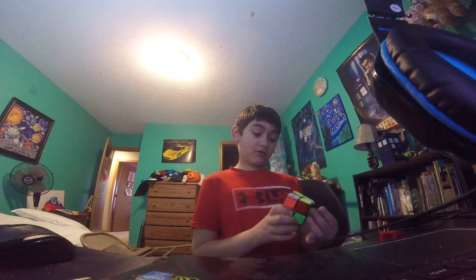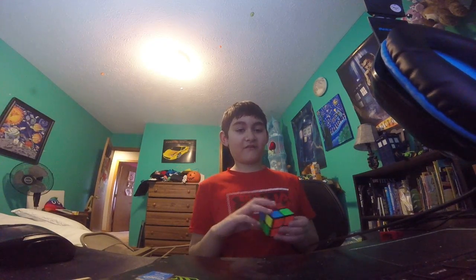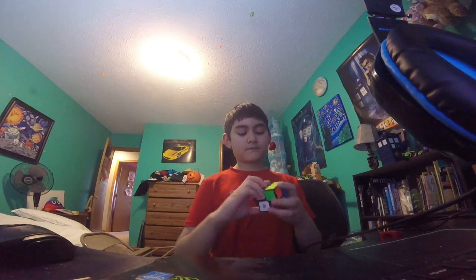So I'm solving the two by two now. My best on this is 29 seconds but I can go faster. I'm just going to keep solving this - doing it slow, but there we go. Solved the two by two! That's my only two by two.